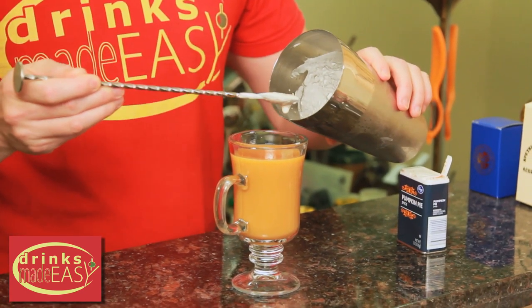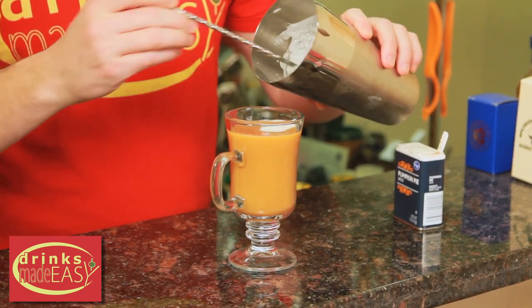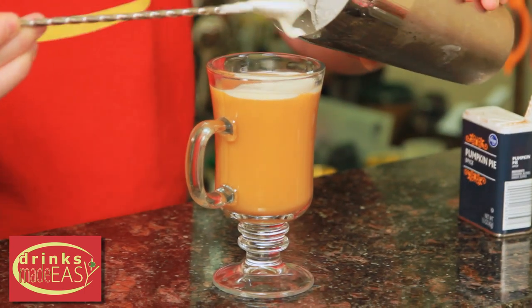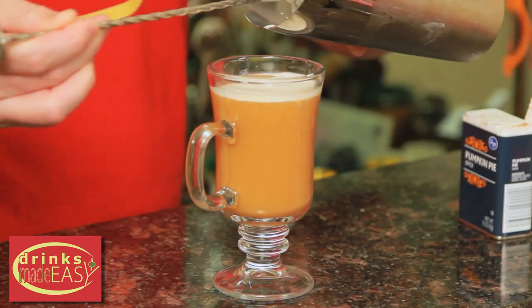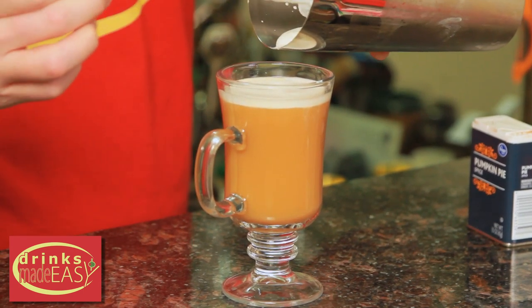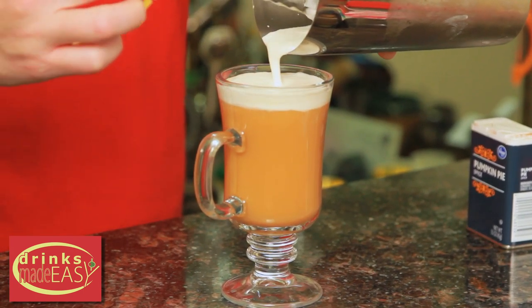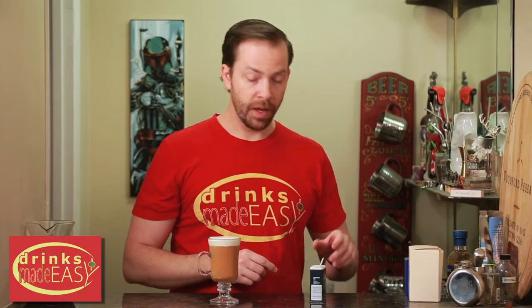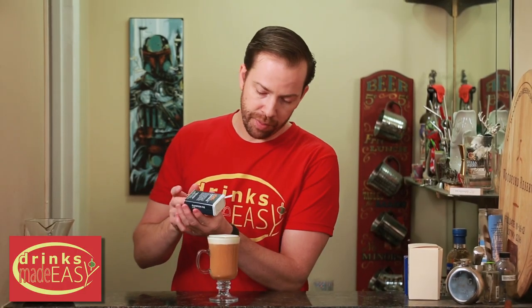Slowly add the heavy whipping cream to the top of your coffee. Once you have a bit on there you'll be able to pour it more quickly, but at first if you're trying to make a nice clean layer you're going to want to start slowly. Then just garnish with a little bit of Pumpkin Pie Spice Mix.